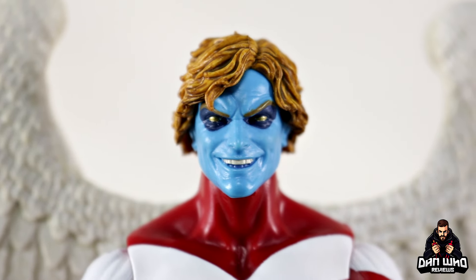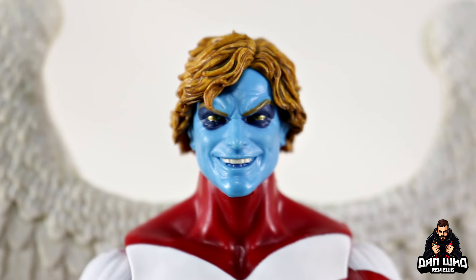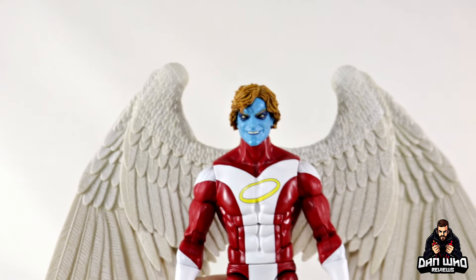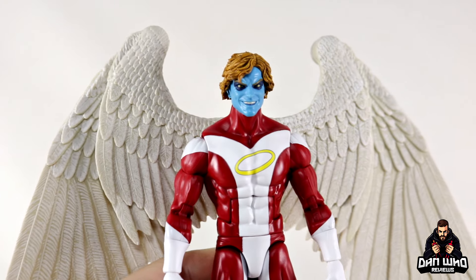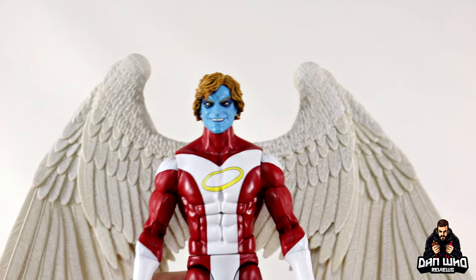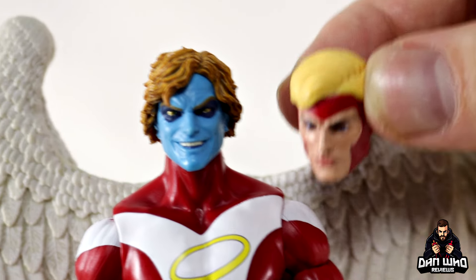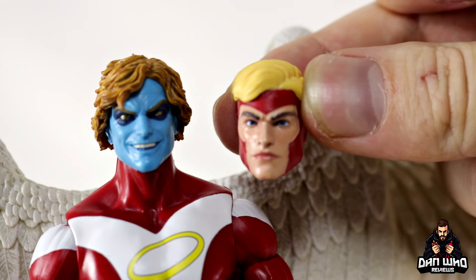In case you were wondering, yes — the blue-skinned alternative head that came with the previous deluxe Archangel fits on this body no problem at all. That look is actually more suited to the blue version of this costume, but it can work on this one if you wish. I do actually prefer the wash on this hair for Warren compared to how bright the yellow is on those alternative hairs — if this hair had that style of paint it would actually be really good.